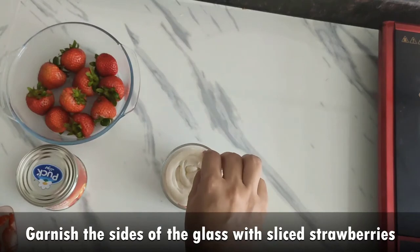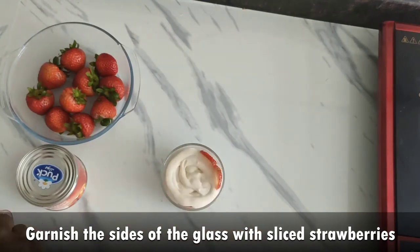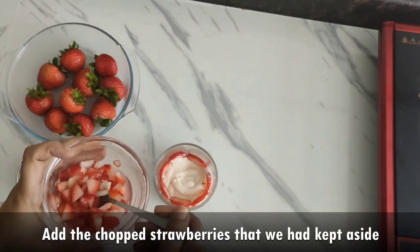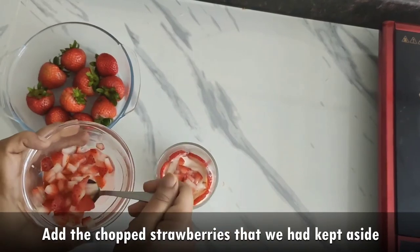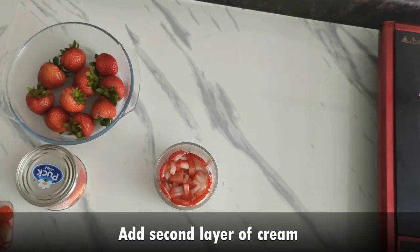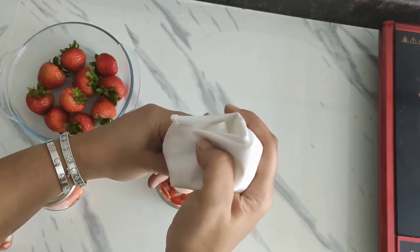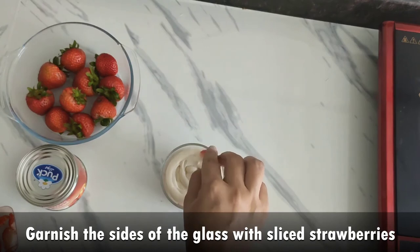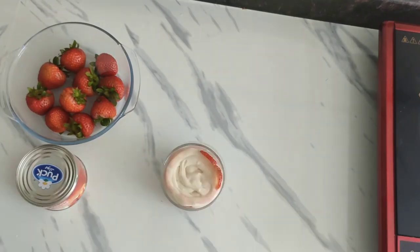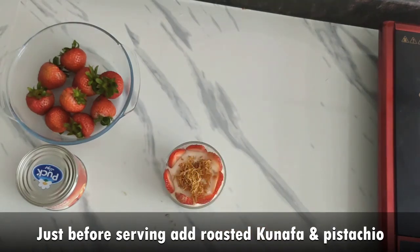Garnish the sides of the glasses with sliced strawberries — this will give a very beautiful look to the dessert. Now add the chopped strawberries which we had kept aside. Then add the second layer of cream. If your serving glass is as big as mine, you'll need to make another layer of sliced strawberries as well.